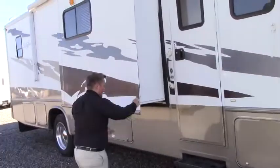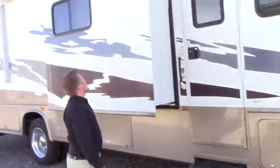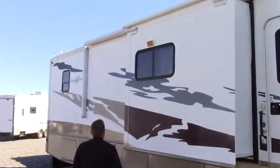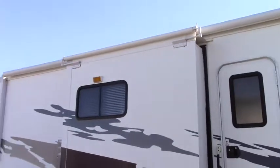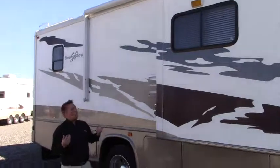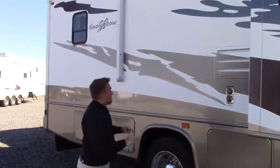A little further down, three-step entry — easy to get to, no overly tall steps into the side. The first slide-out is on the passenger side, and above it you'll notice it has that piece of fabric — it's called a slide topper. That's to keep rain, tree branches, and all kinds of debris away from the slide-out itself. Nice thick gasket, nice and sealed.